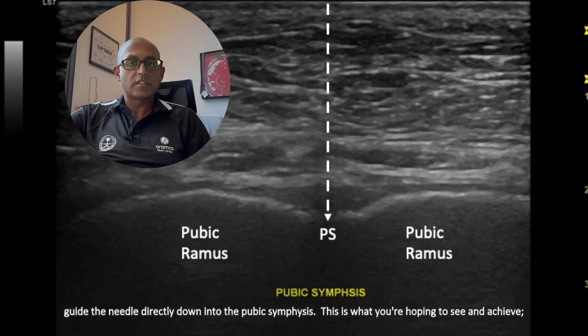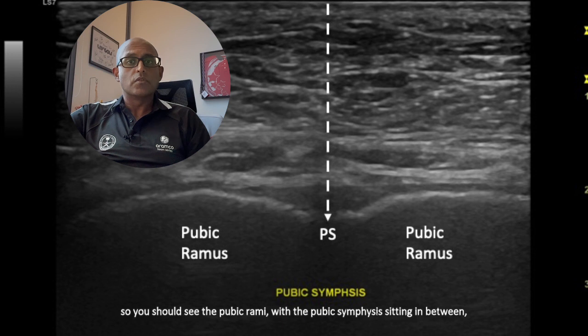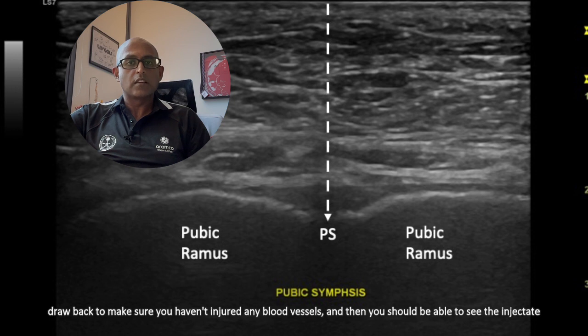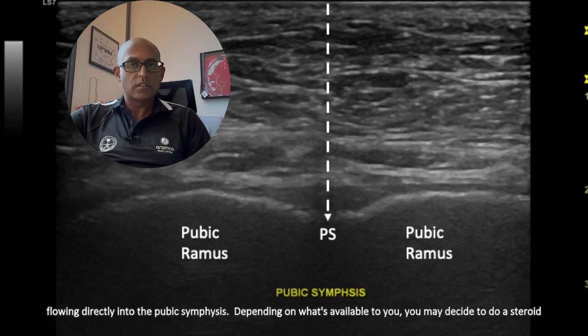This is what you're hoping to see and achieve: you should see the pubic rami with the pubic symphysis sitting in between, and you want to see the needle guided directly down into the pubic symphysis. When you are in this area, you can draw back to make sure you haven't injured any blood vessels, and then you should be able to see the injectate flowing directly into the pubic symphysis.